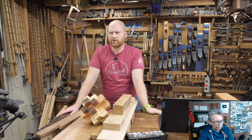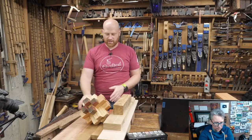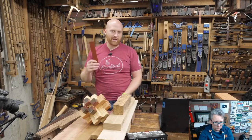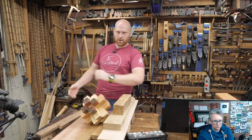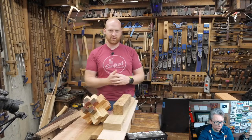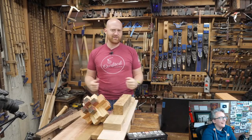One of the problems with choosing the best wood for a project is that there is no best wood. When you think about something like a workbench, you'll hear pundits saying hard maple is best, others say southern yellow pine, others say soft maple, others say it must be European beech. The answer is there is no best wood.